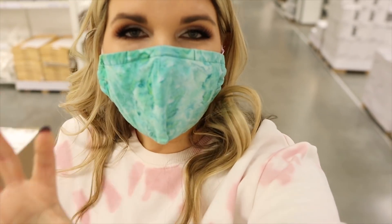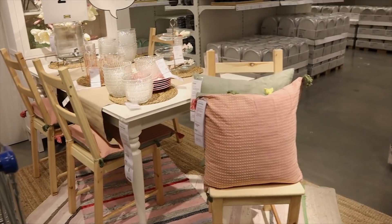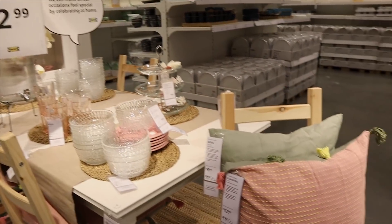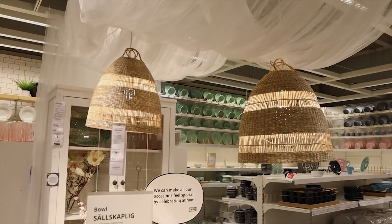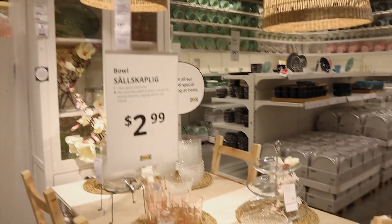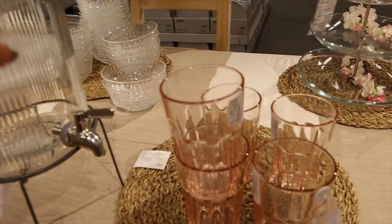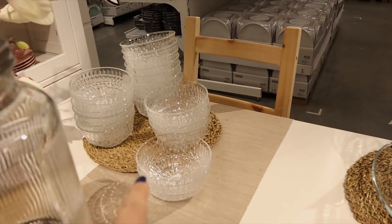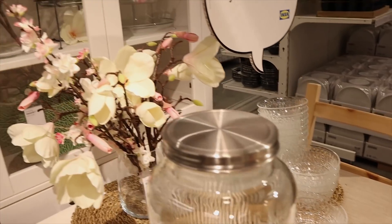I always like to stop at the little vignettes that Ikea has created because they have such great inspiration and ideas. It definitely looks like Ikea is going with this pink and green theme. I love these little baskets — you guys know I have the larger one in my dining room — but these little pink glasses, oh my gosh. And look at those bowls, they're so cute. Really adorable, love all of this.